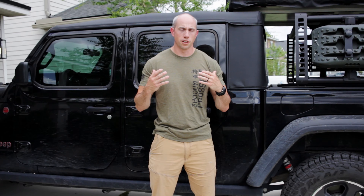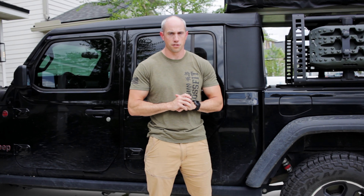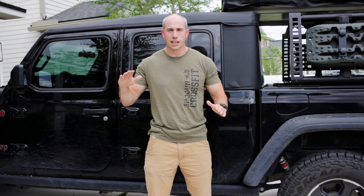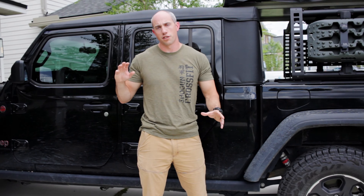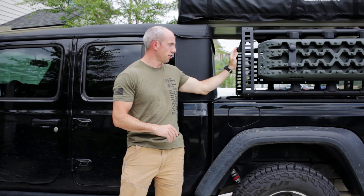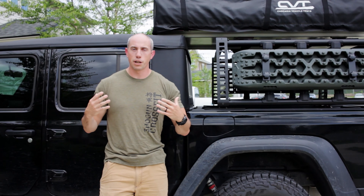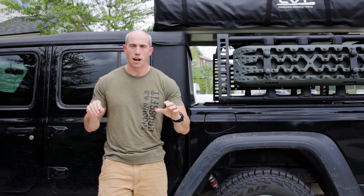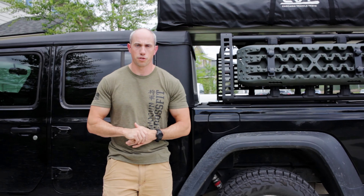Step one is pretty basic. We take a walk around the vehicle to get a total holistic picture of it. We make sure the suspension isn't leaning one direction or the other, tire pressures all look even, suspension isn't sagging. We go through and make sure that everything like the tent and the rack is aligned and hasn't shifted with use. We just try to get a good big picture of the Jeep before we dive into each individual piece.